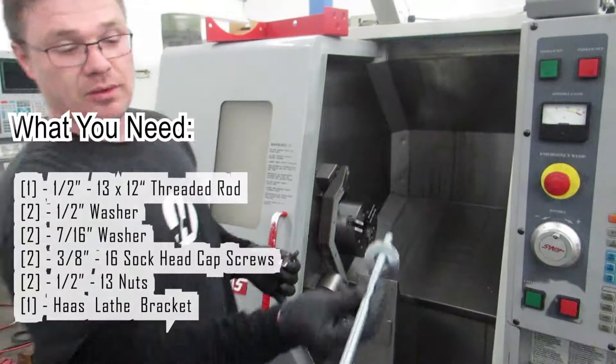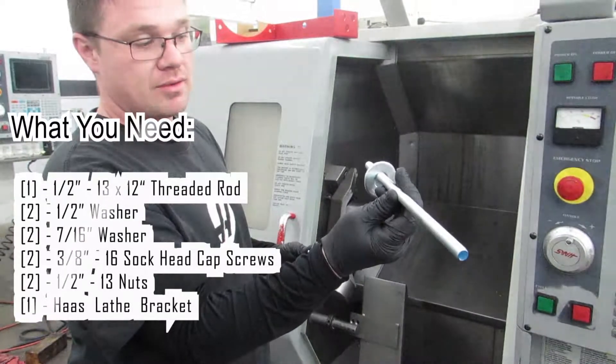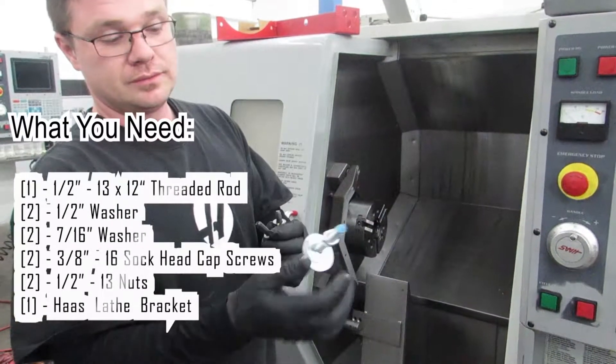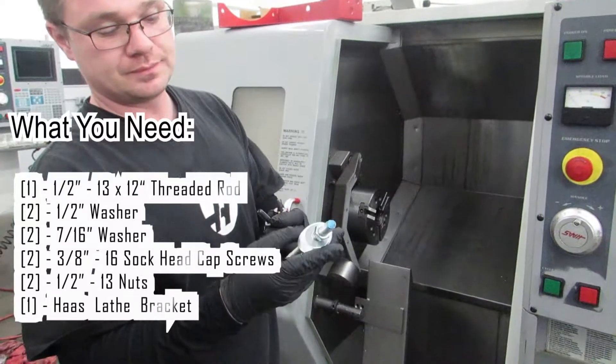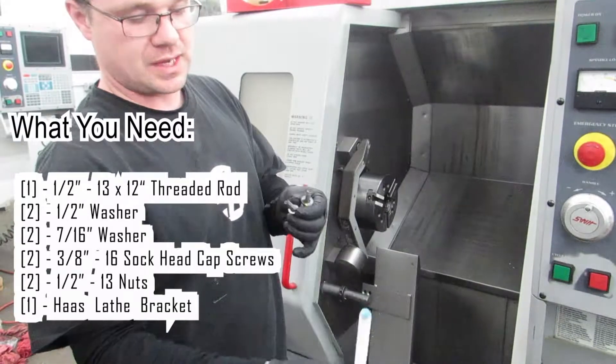What you need to start with is a 12 inch piece of a half inch 13 threaded rod. Nut on one side, half inch washer, followed up by a 7/16ths washer on the first side.